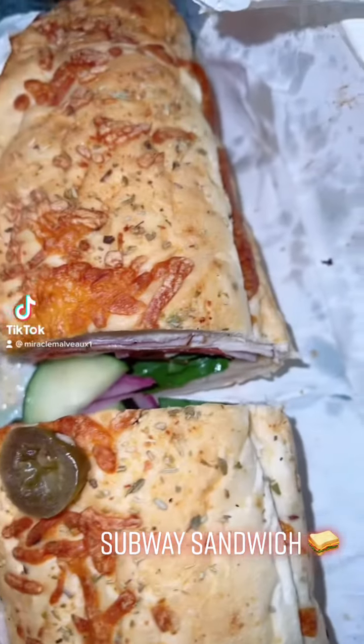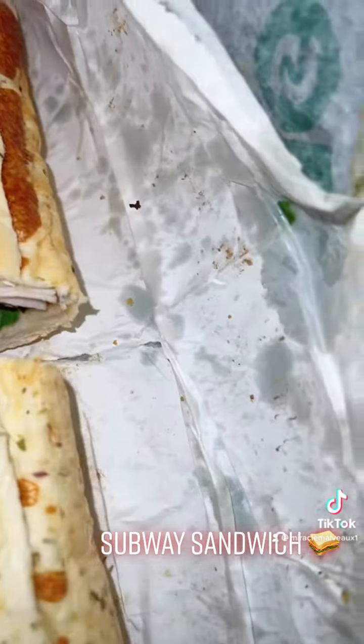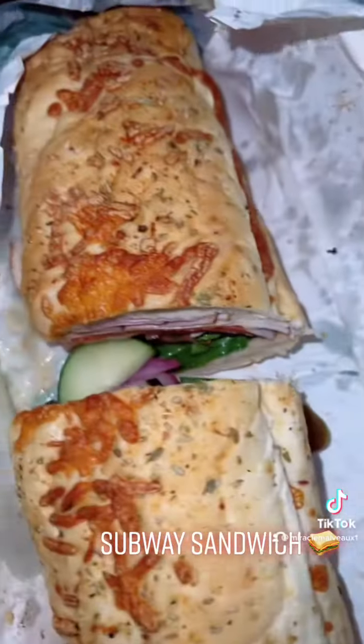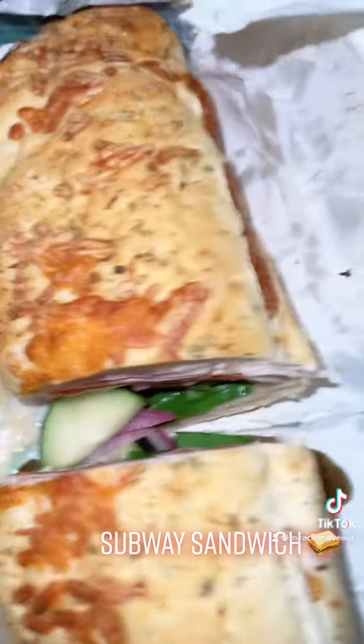Hey, what's going on guys? I am about to review this Subway sandwich here. I know it's been a while. Sorry, we all struggling out here. It's tough. But I'll be back on it, I promise you that.